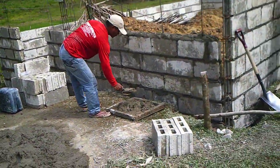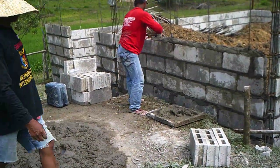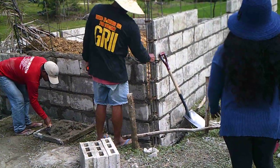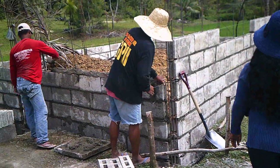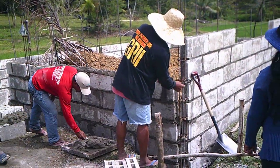So this gives you a real good idea of how they do the work here — that's why I added these extra videos. I wanted people to see it. It's the same size brick as in the States, but they're only four inches deep.